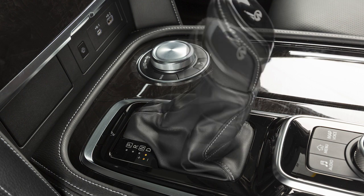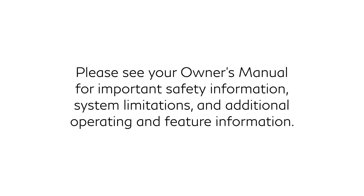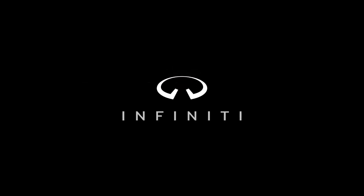To cancel the manual shift mode, return the shift lever to the normal driving mode. Please see your owner's manual for important safety information, system limitations, and additional operating and feature information.